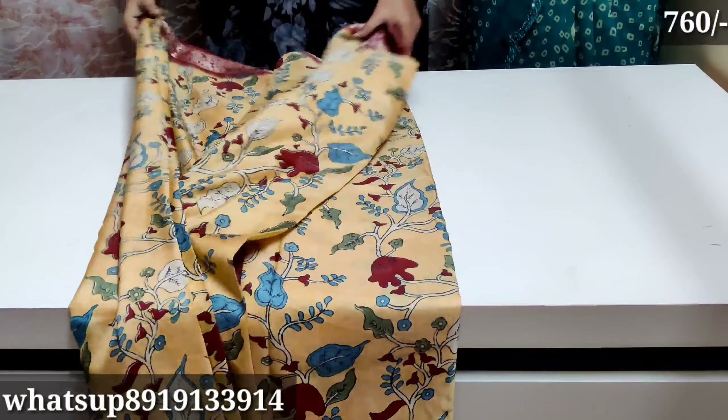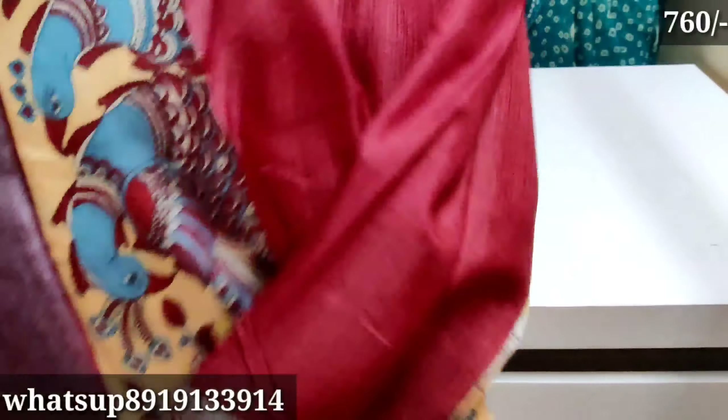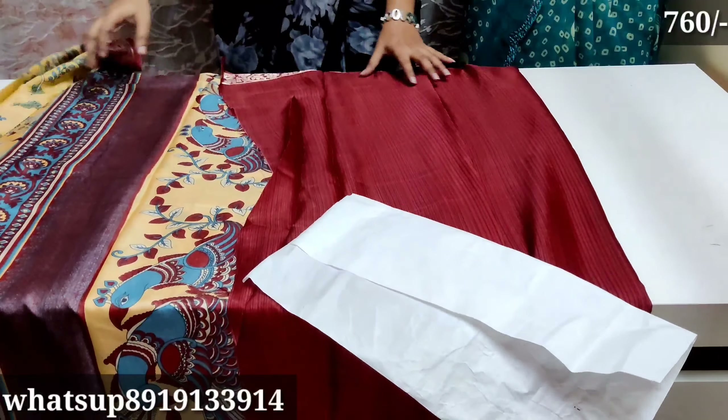The price is reasonable. I will show you a lot of collections. I will show you the present available.